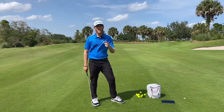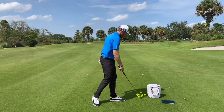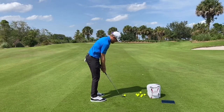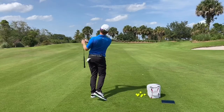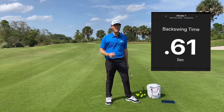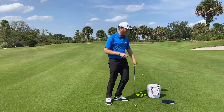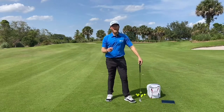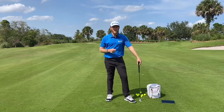In order to have a solid tempo we have to first measure it and see where we're at. So let's hit this shot and see how I do. My backswing time was 0.61 seconds — that's pretty darn good, within 0.01 seconds. Now my downswing time is 0.24 seconds, so I personally tend to have a little bit too quick of a downswing.